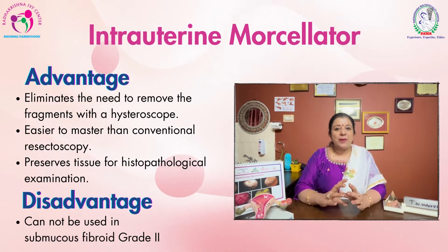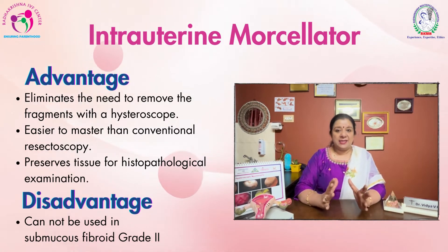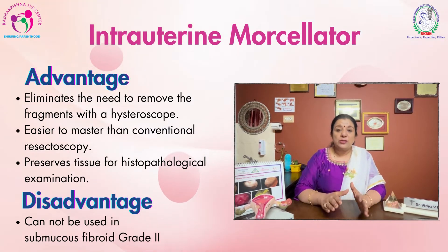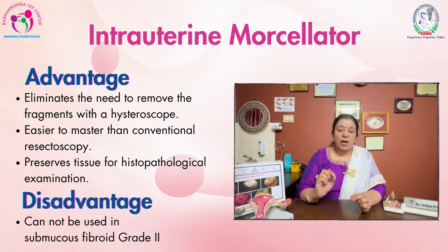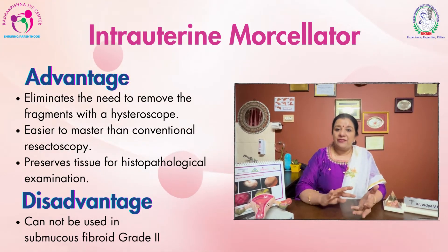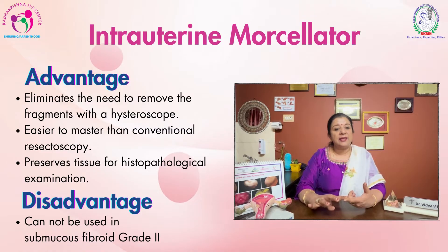Hysteroscopic myomectomy is done for myomas which are grade zero and grade one. The advantage is you need not remove the hysteroscope again and again compared to the conventional method. Also, the morcellator churns the myoma into small pieces which are collected in the collecting system, giving very good vision. Normal saline is used, so it is very safe and no electrical energy is used inside the uterine cavity.